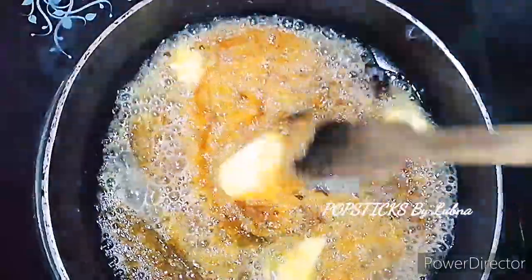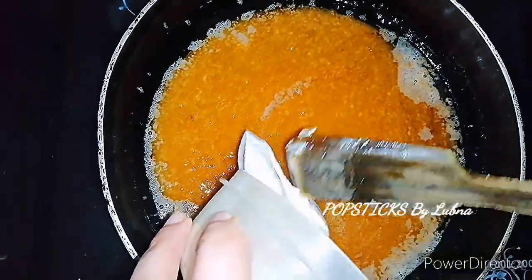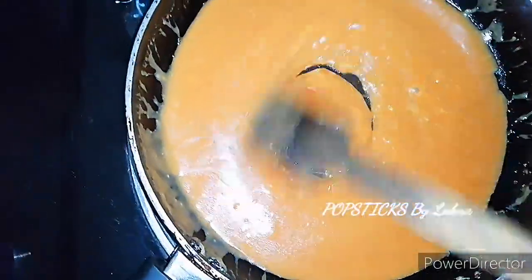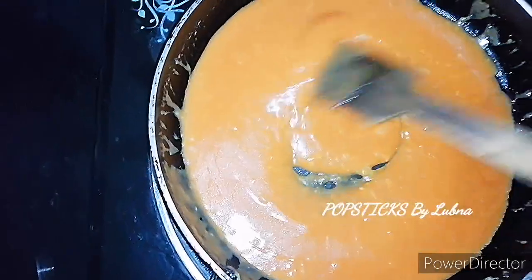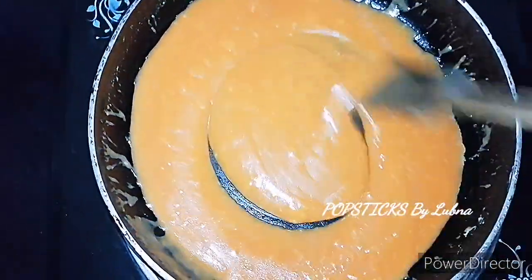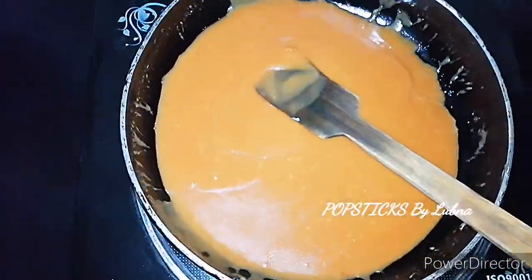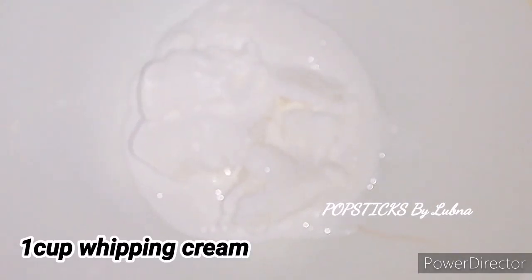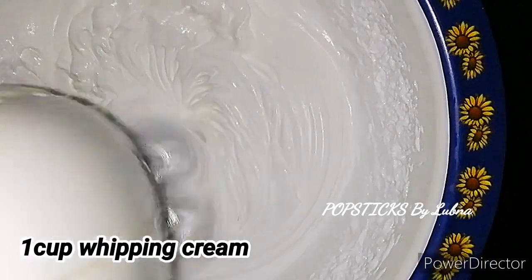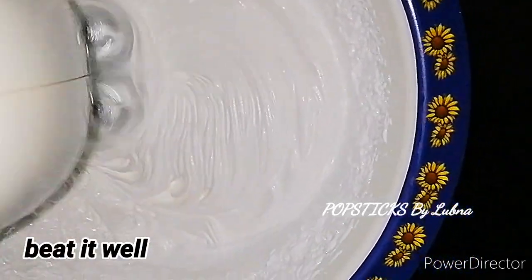Add 1 cup of butter and 1 cup of sugar. I will add a cup of whipping cream.